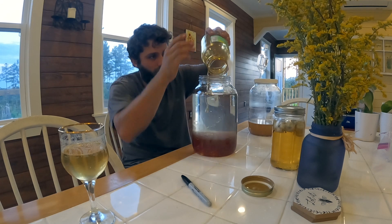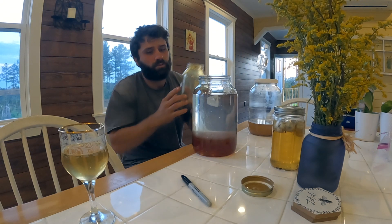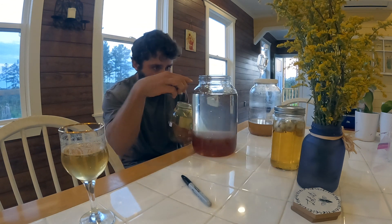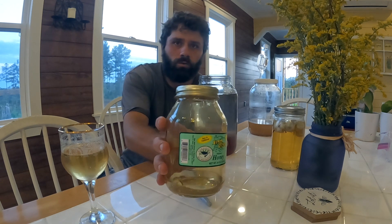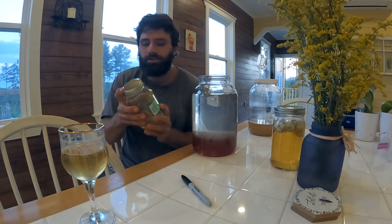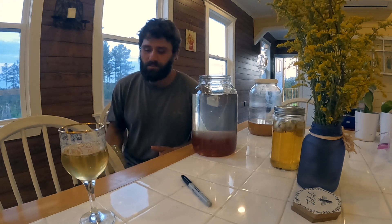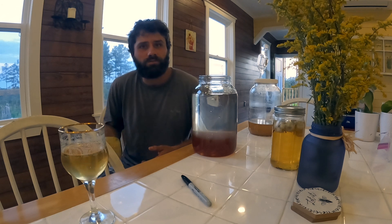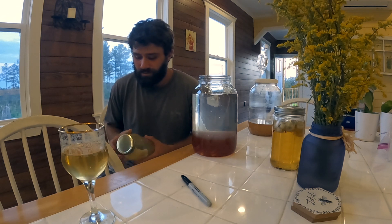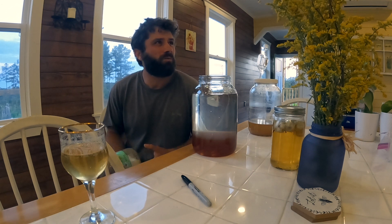I'm doing one part honey to three parts water. I just put this honey in the water and stir it up. This is local raw and unfiltered honey — make sure you use good honey for this. Don't use that cheap stuff from Walmart that's cut with sugar or pasteurized. You want cold-filtered, raw honey.